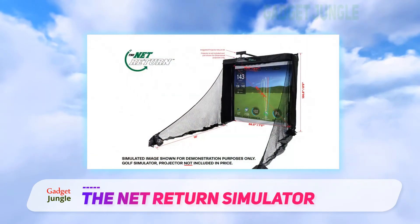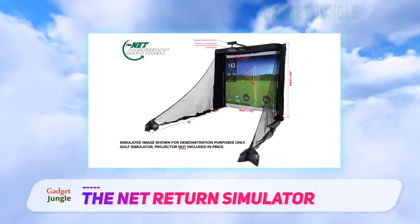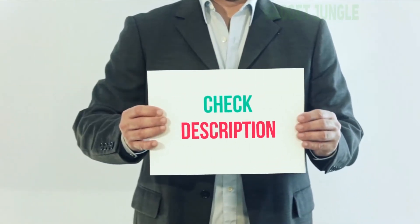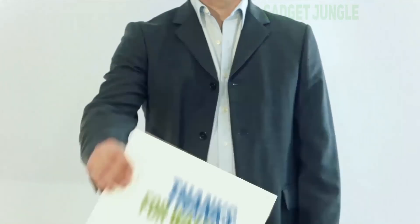The Net Return Simulator is perfect for all ages. It is also perfect for any golf lover who just wants to play around without having to go all the way to a golf course. It is an easy setup option for a quick round. I've included the product link in the description — check it out for more information and the latest price.